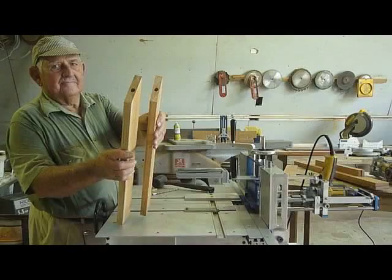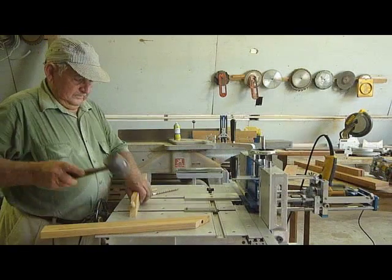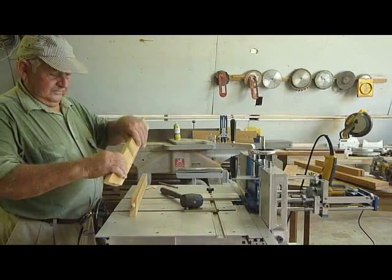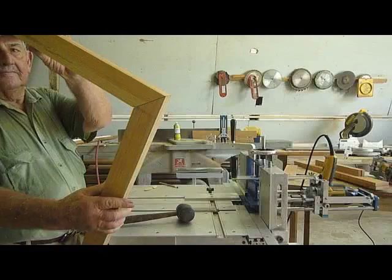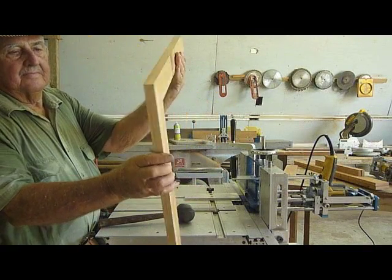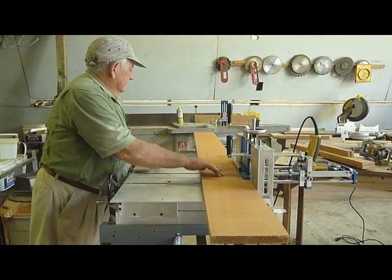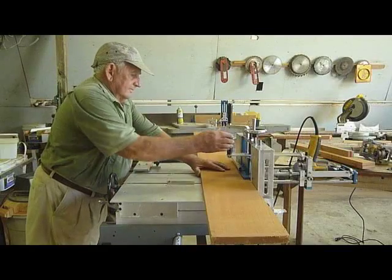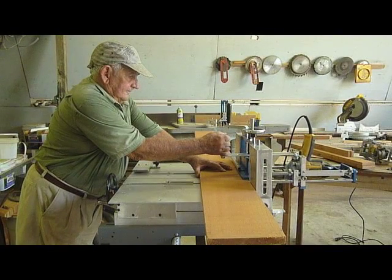Insertion holes are made at corresponding points on each joining face. By inserting dowels and connecting the two parts, a perfect 90-degree angle has been made. We have placed an 8-foot long plank to show that there are no limitations to the length of materials used with the jig.